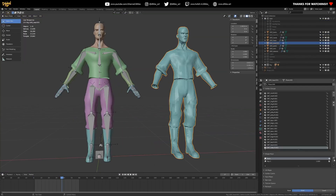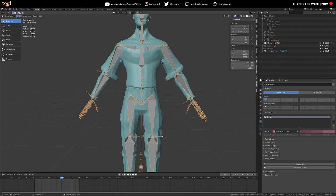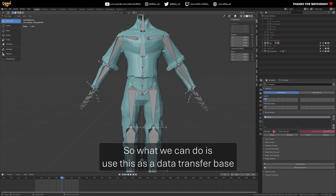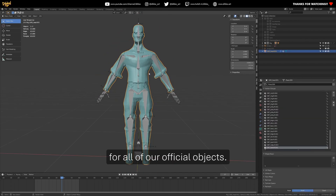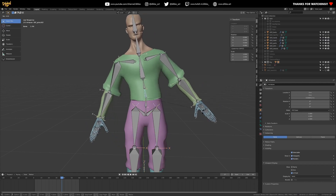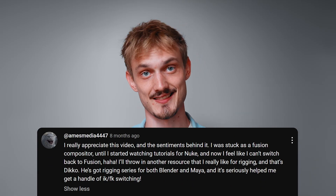I'm going to go to my remesh options here, and Vox will remesh that guy. I'm just going to skin this guy to my armature. Now watch what happens when I manipulate the spine — it's moving all together as one. We can use this as a data transfer base for all of our official objects. Go to the data transfer and make the source geohead001. Whoa — we've got some proper deformation now. This series gives you all the fundamentals you need to rig a character. Dickoheads Unite. Shout out to AmesMedia4447 for recommending this series.